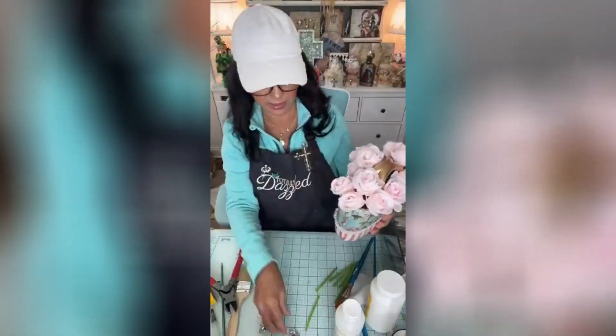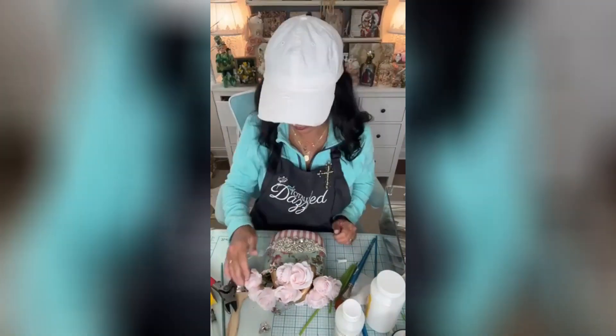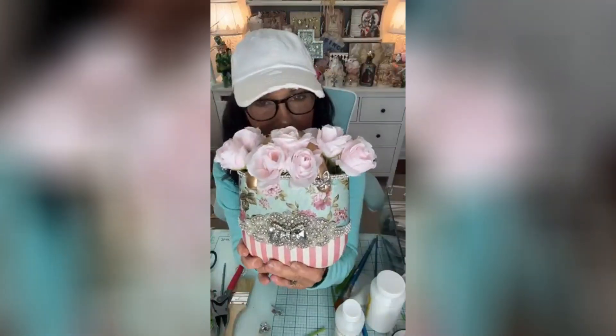Now I'm looking at this with the flowers in there and I'm thinking a little butterfly is in order. We added that little butterfly up there on the handle because I think it's darling, and then of course the amazing Totally Dazzled appliqué, the bow pack — that came out of the butterfly and friends pack. I hope you love it and I hope you give it a try.